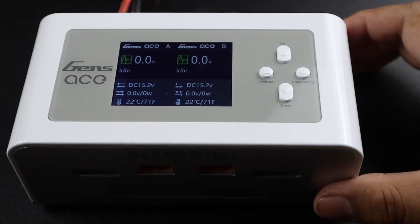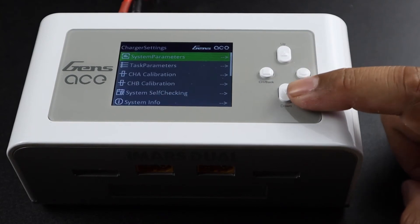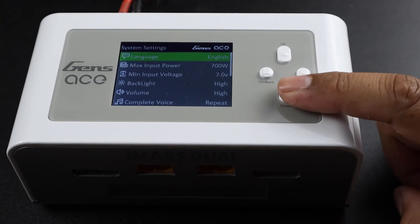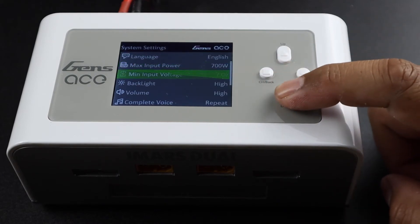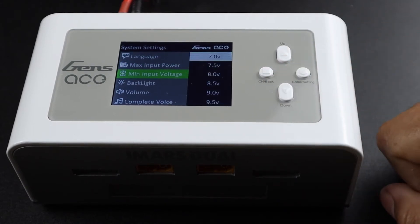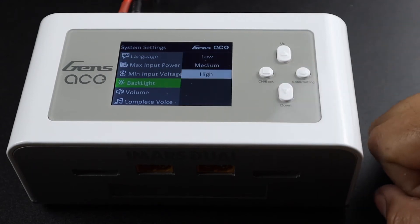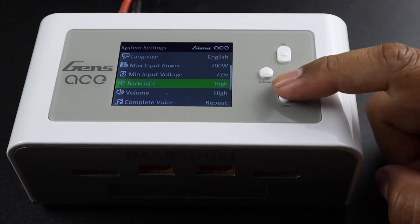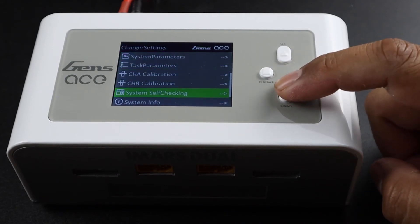Now let's talk about setting up the power for DC power usage. In channel A or channel B on the main screen, press and hold the enter settings button to access the system settings page. From here we see a menu with all the parameters for your iMARS dual. For the purpose of this video, we're going to stick to our default settings of 7 volts and 700 watts for maximum input power, and you can see there are a couple of extra settings for your iMARS dual charger.